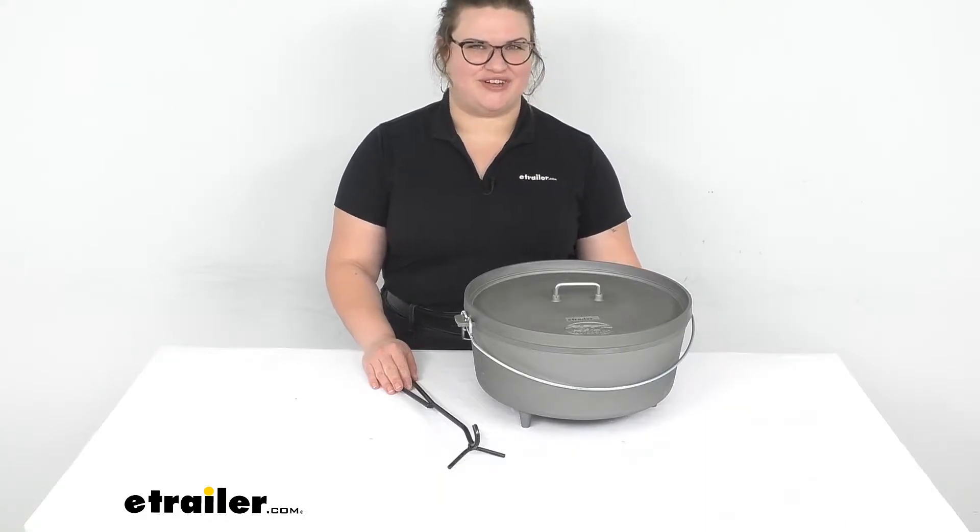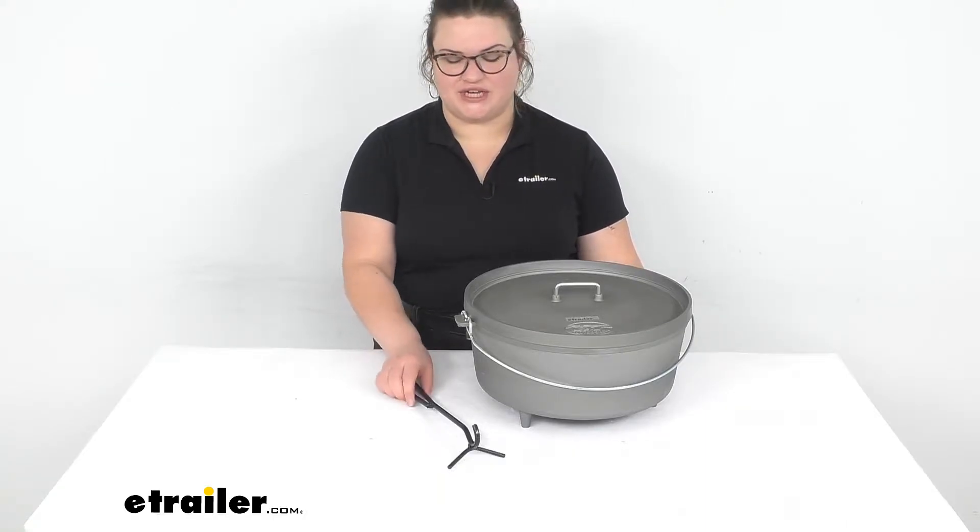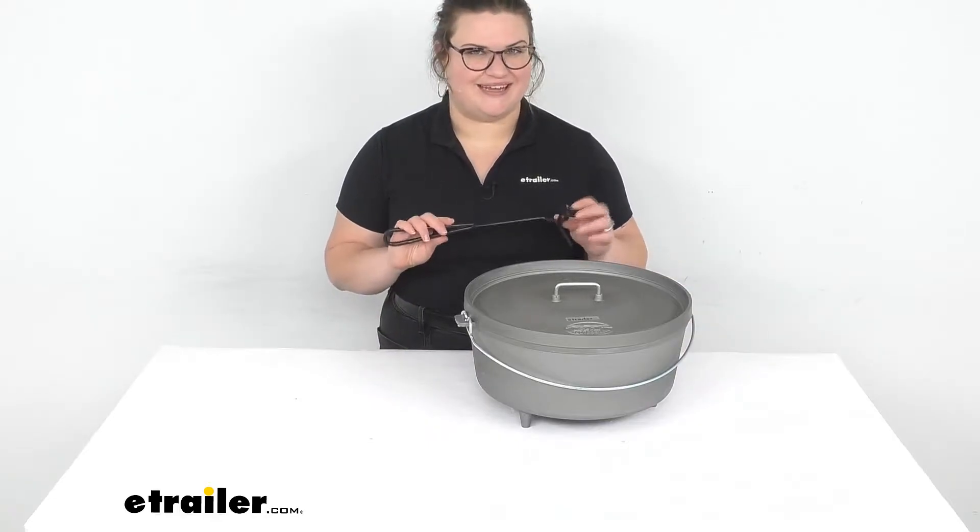Hey everybody, I'm Ellen here at eTrailer.com and we're taking a quick look at the GSI Outdoors Dutch Oven Lid Lifter.